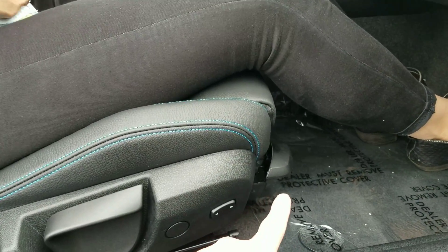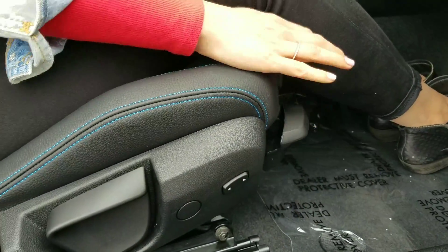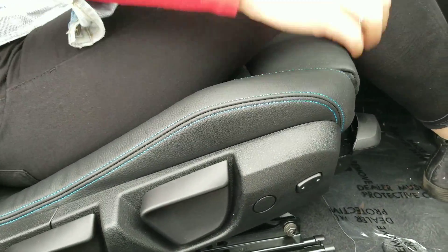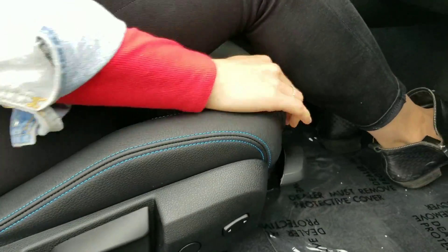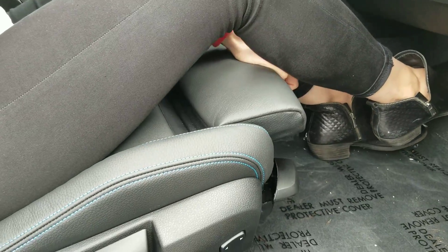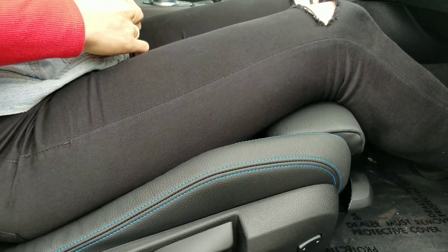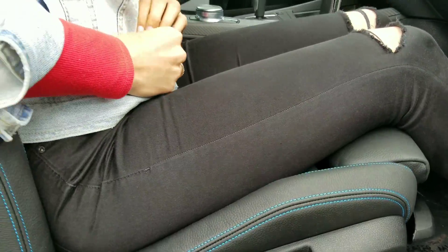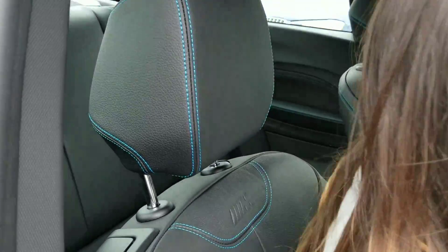If you pull up on this handle here and lean back, it kind of kicks up there so you can have more support for the hamstring — kind of a lazy boy effect, as I call it. And then we've also got the extension as well for manual adjustment. They did take away the heated seat option and also the lumbar support for the lower back. But you can still see the nice stitching and everything.